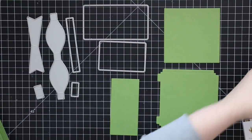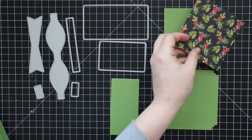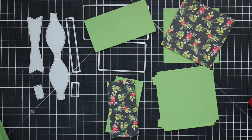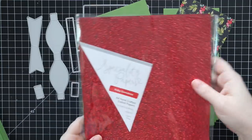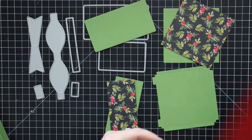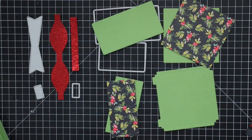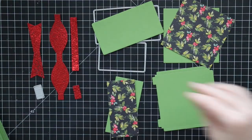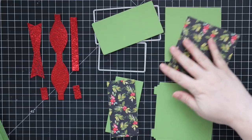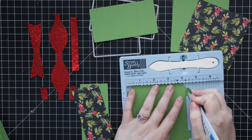I was so confused when I first saw it, but once you put it together it's like this is the coolest thing ever. I laid out all the wafer dies that come in the set and die cut all the pieces — the base, a simple square, toppers, a different topper, and a long slider piece. All the pieces on the left are for creating basically the ribbon and bow that goes on the box.